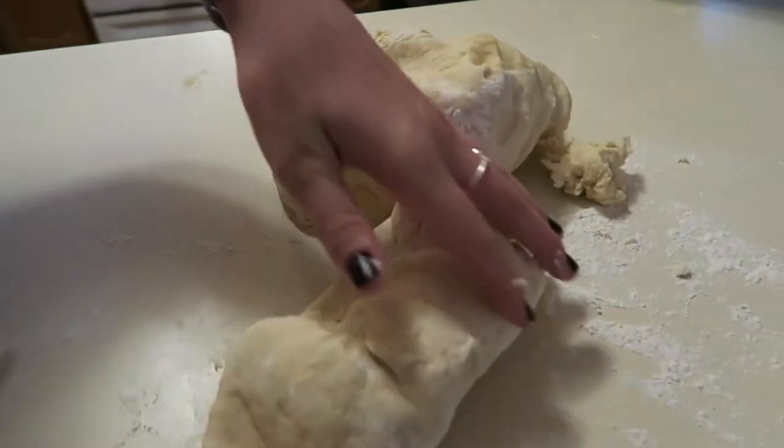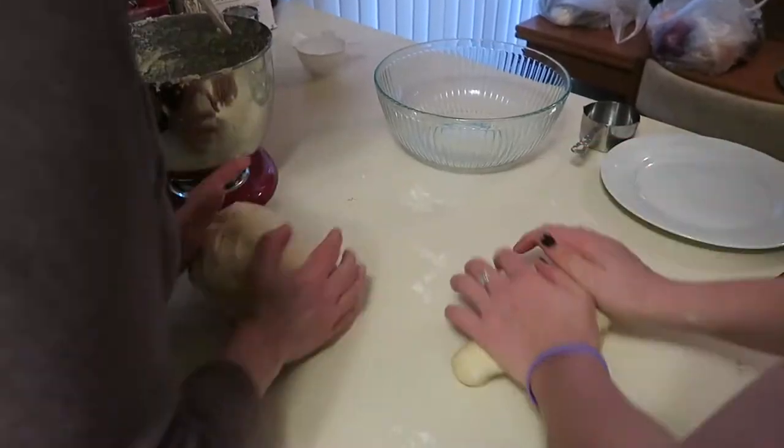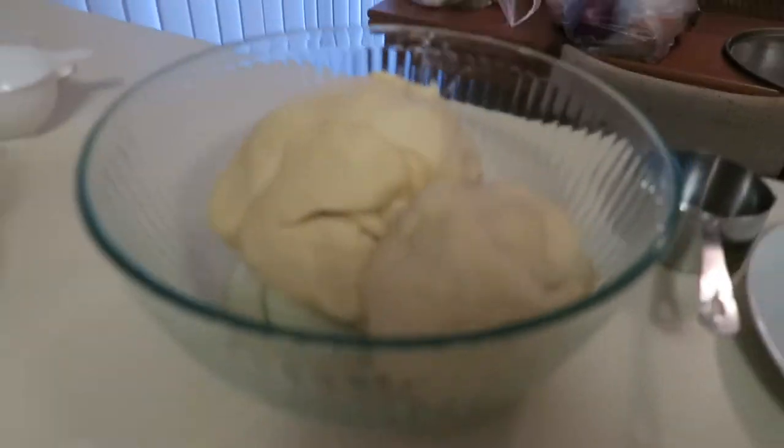Okay, now we're kneading. Let's look at some texture here. Okay, so right now we finished the kolaczki dough and it's in the refrigerator. So now we're working on pierogi dough. Pierogis are like the little Polish dumplings. So what you need is to boil — how many potatoes do we do? Five potatoes — and then we're mashing them.